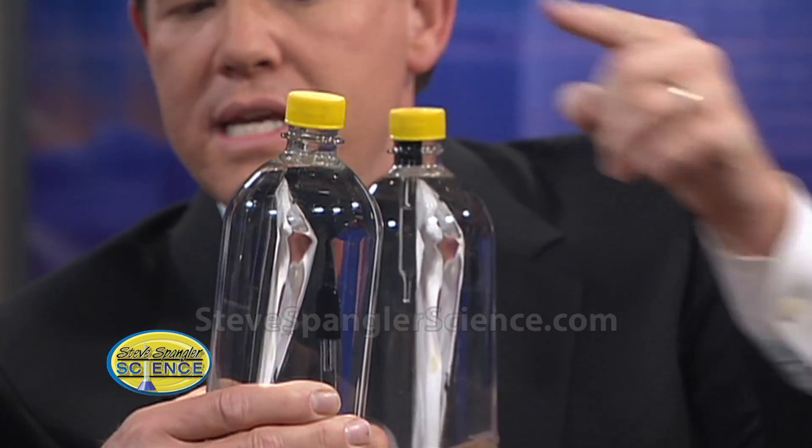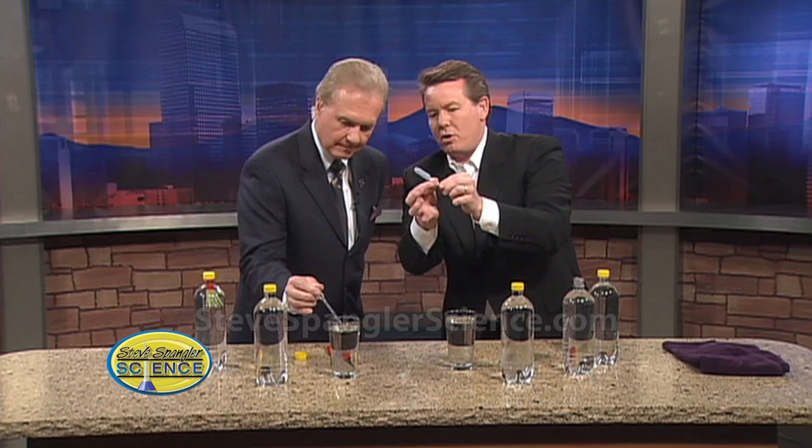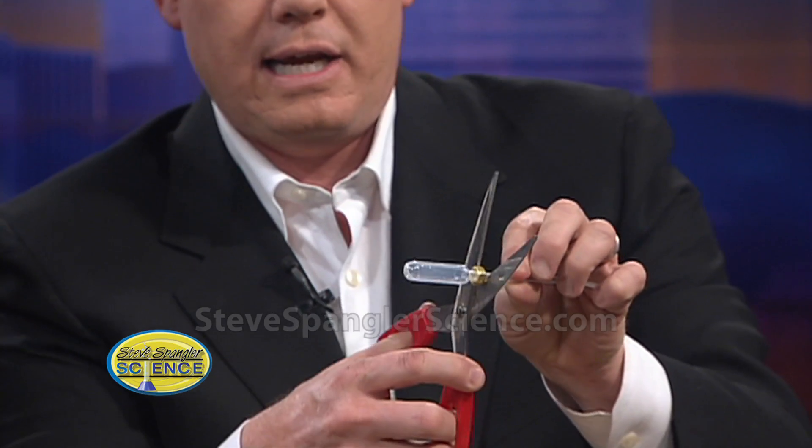You can't find those old glass eyedroppers anymore, so look at the modern-day version. This is what chemistry teachers are using — these plastic pipettes. The secret here is that you've got to weight them, so we put a hex nut on the little plastic stem right there. Then we just cut off the end like this, and we have ourselves a Cartesian diver.